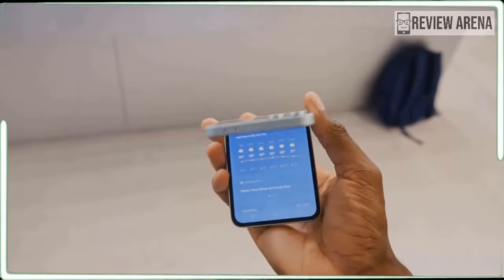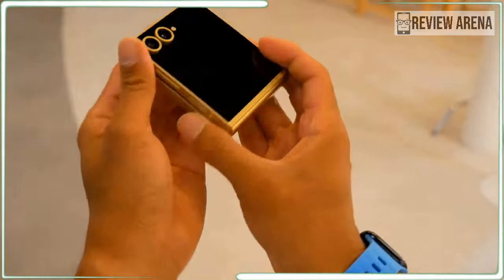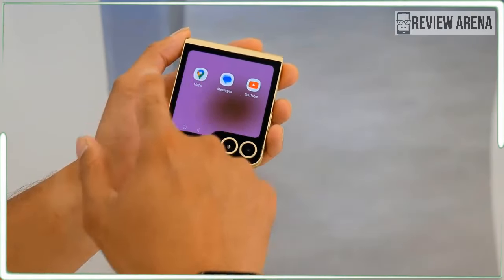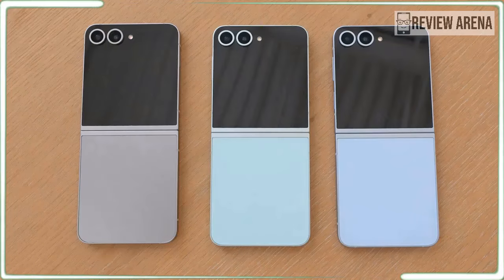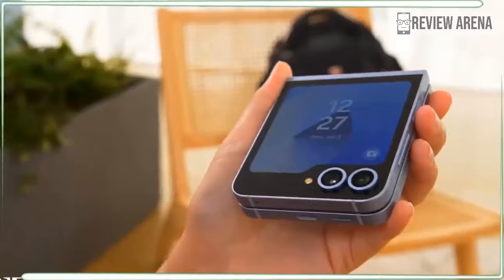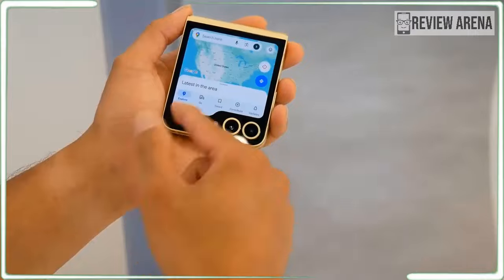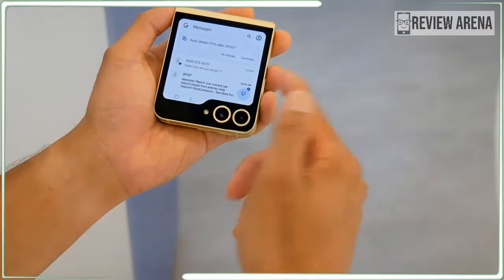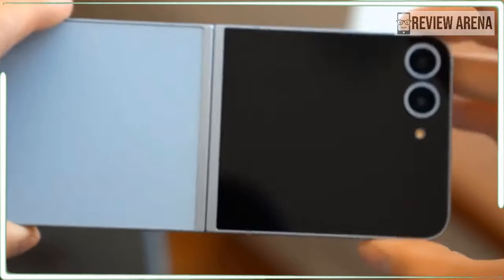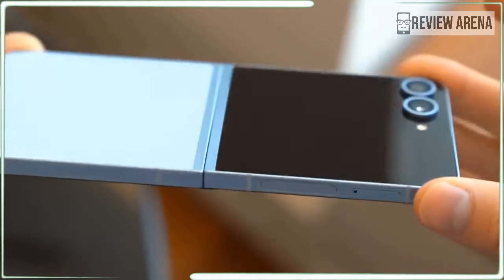The Galaxy Z Flip 6 comes with a premium flagship processor, the Snapdragon 8 Gen 3 for Galaxy. The chip has been optimized for AI, and during our hands-on we didn't notice any hiccups or issues with performance, as is expected from such a powerful chip. The new chip helps the Flip 6 beat its predecessor in every benchmark we ran. In some cases, like Geekbench single, multi, and 3DMark Extreme, it even beat the Galaxy S24, which is quite a feat.